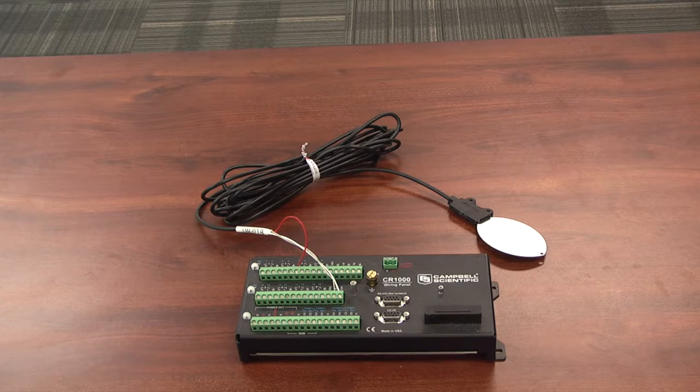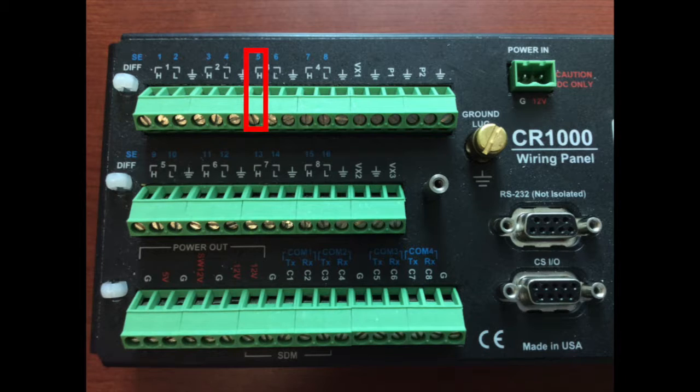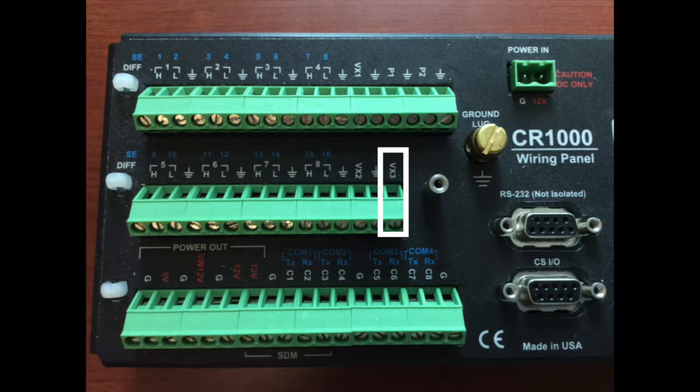Now we're going to wire a leaf wetness sensor into a CR-1000 data logger. There are three wires: a red wire, a white wire, and a clear wire. The red wire is going to go into A5 — the blue number 5 — on the CR-1000 data logger. The white wire is going to go into an excitation voltage channel; in our case it's going to be either EX3 or VX3, but those are identical excitation channels.